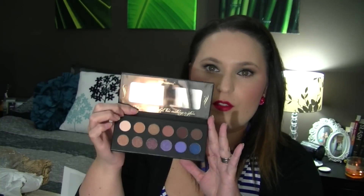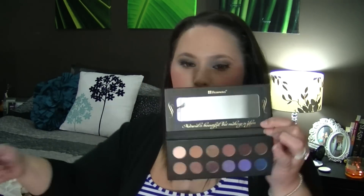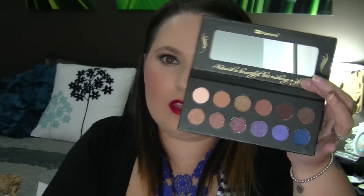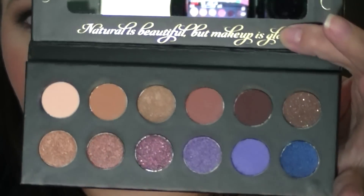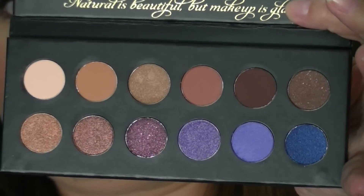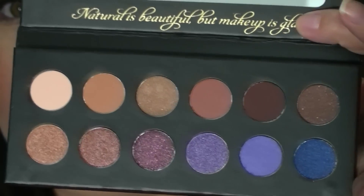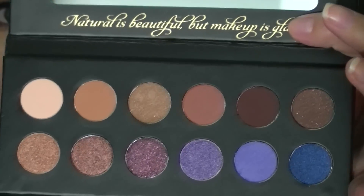The packaging is beautiful — very smooth, it magnetizes and opens up, and it's got a beautiful mirror. I love that it says 'natural is beautiful but makeup is glam.' It has a little protector on it. It's made out of cardboard with a magnetic clasp, very similar to the very first Naked palette. Zooming in to show you the shadows — it's got a beautiful mix of mattes, shimmers, and glitters. It's mainly all neutrals and then you've got a few pops of pretty purples and some blues.